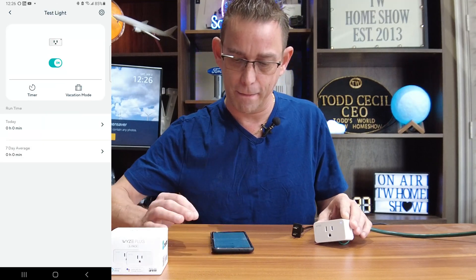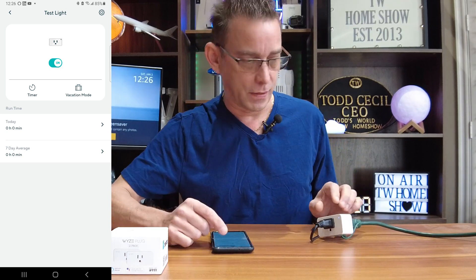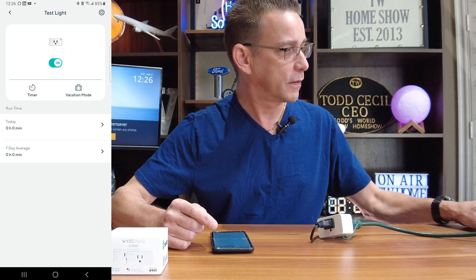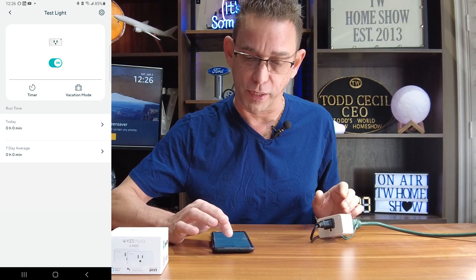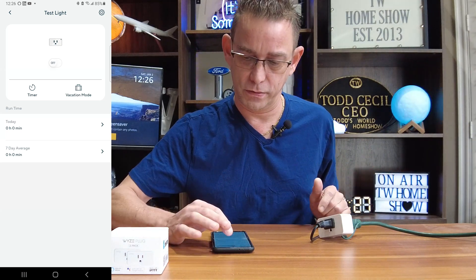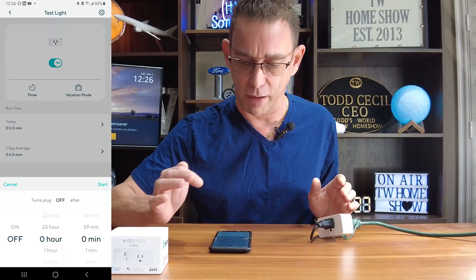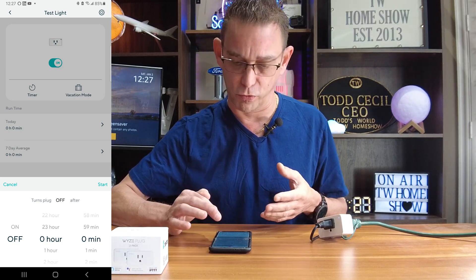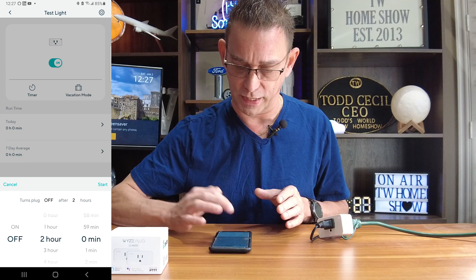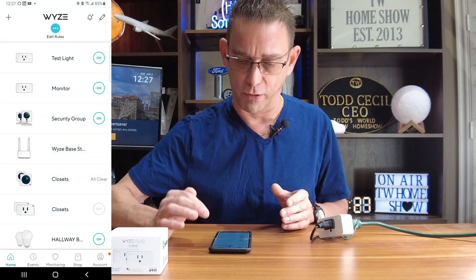I'm going to go back now and plug this in and test it out. It says it's on. I'm going to press the on/off button on the app — it goes off. Hit it again, goes on. So we're good to go. Now also in the app, you see you have a timer selection. You can set how long to stay on — say if you're in your living room and going to bed in a couple hours, you could set it on a timer. We're not going to set it on a timer for now.